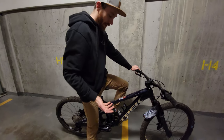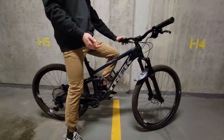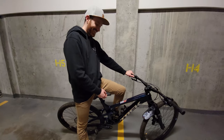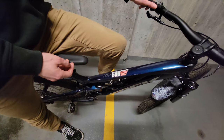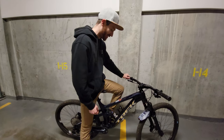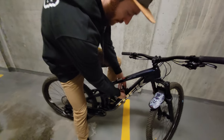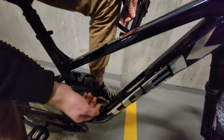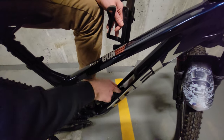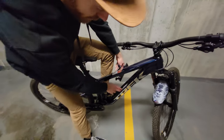Moving on to the frame — I'm 5'10", right between the medium and the large, and I decided to go with the large. It's nice and roomy, a little long, but I like the feel. I put a Top Gun sticker on it — I hope you've seen the movie and know what I'm talking about. As soon as I knew I was getting a Top Fuel, I ordered this sticker. Another really cool thing I forgot to show in my other video is the frame's internal storage. There's a little lever here — you pop off the water bottle cage and they give you this awesome tool belt to store all your tools in there. It goes all the way down inside, and I've still got some room for snacks on top of that.